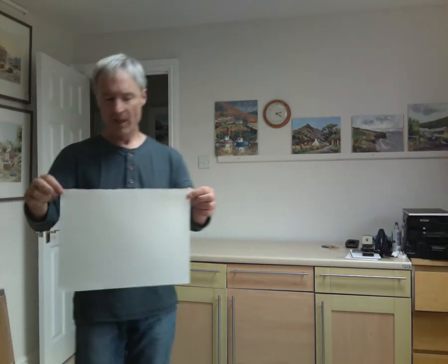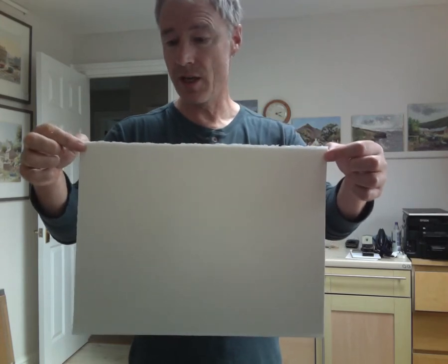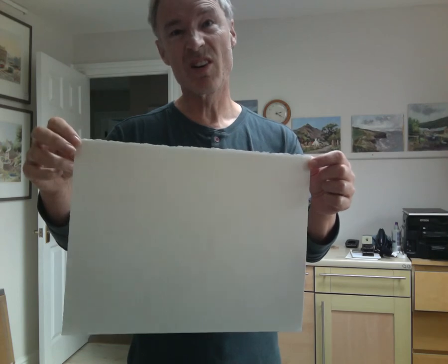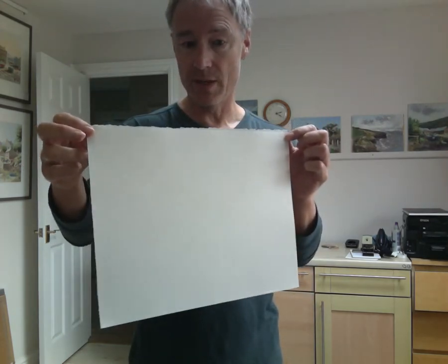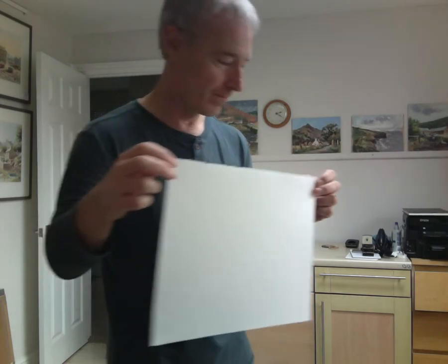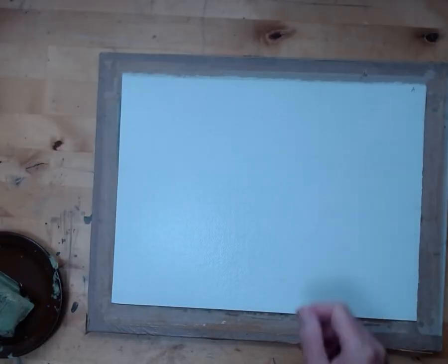This is a sheet of Ash. It's been soaked for about five minutes — it's 140 pound. If it was 300, I would soak it for longer, seven to ten minutes. But usually five or six minutes does it for 140 pound. I'm going to lay this on the board now. So here's the paper on the board. It's marked with 'A' to tell me the right side. You can actually paint on both sides.